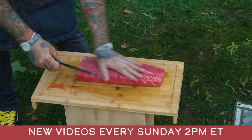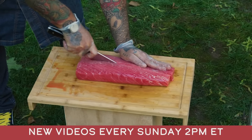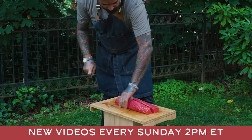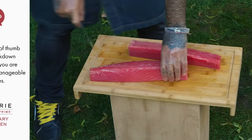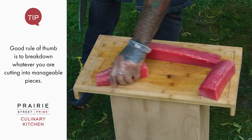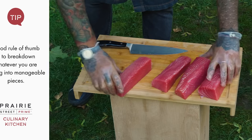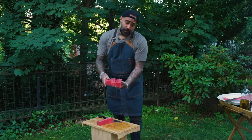This nice loin I'm gonna cut it long ways. Still too big, so I'm gonna portion it in half — in four quarters. That's kind of a good proper way to break down a tuna loin. We'll keep that to the side.